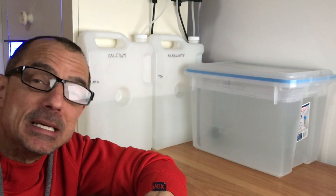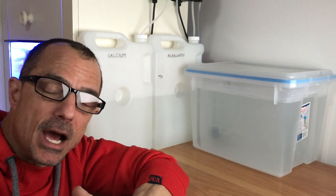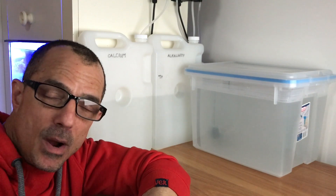Some say you don't need to two-part dose with a Nano Reef Aquarium because of water changes. However, there's a back story I have to tell you about two-part dosing and whether it's necessary in a 20-gallon reef aquarium.